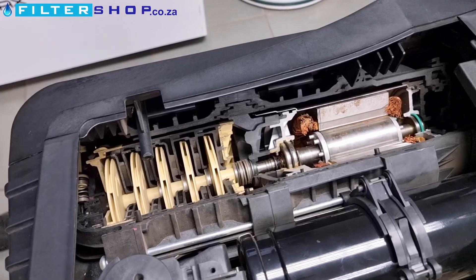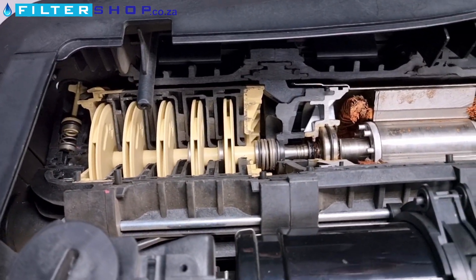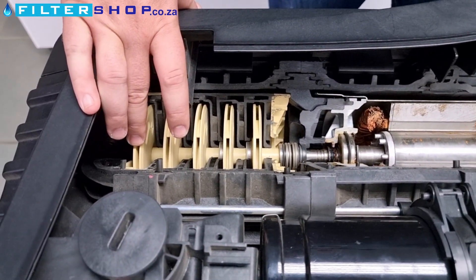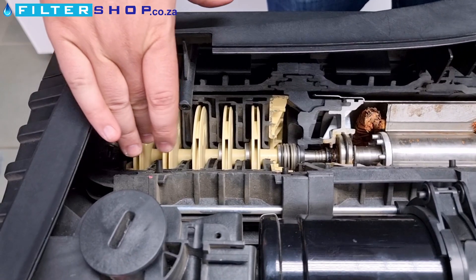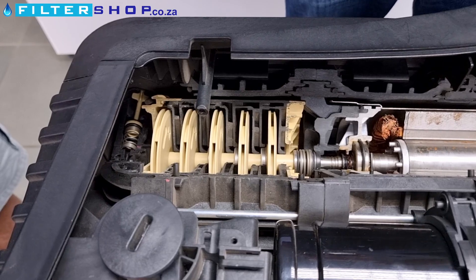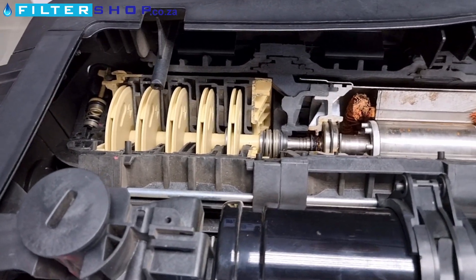Why is it designed that way? How a multi-stage impeller works is each impeller will add — rough example — let's say one bar. Pumping into the next impeller, that's going to take the pressure it's gotten and add that extra bar. So we're just able to increase our pressure along that.